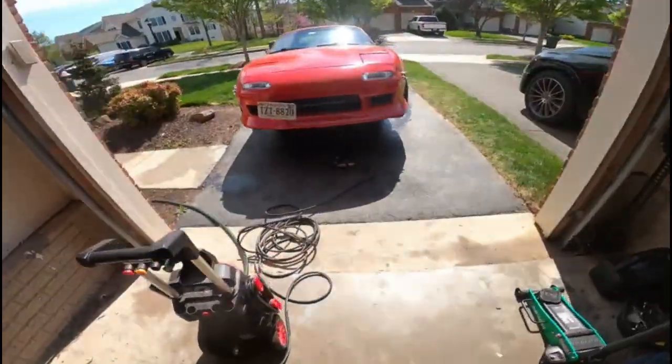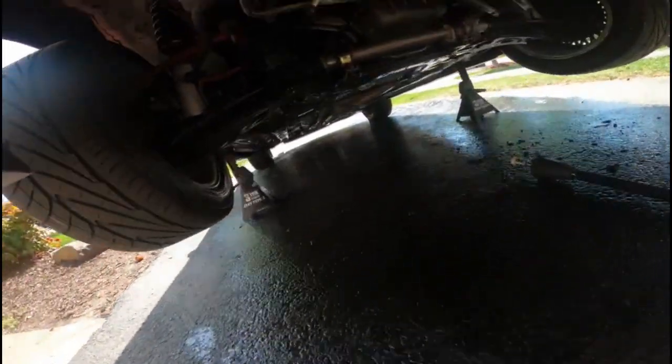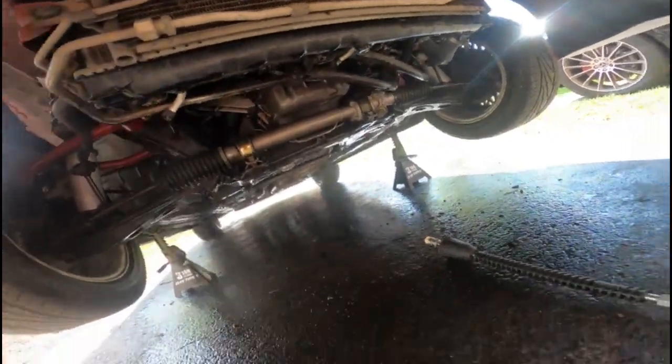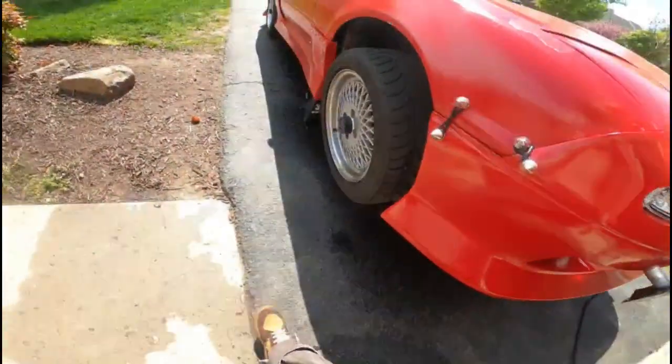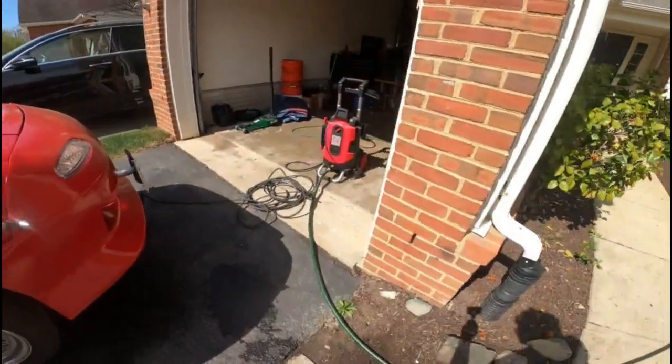What's going on guys? I've already finished cleaning it all up and spraying it off. I sprayed it all off camera because I had to go inside and charge the GoPro. So now that it's all done, let's go ahead and wrap it up and get it off the jack stands and put the pressure washer away.